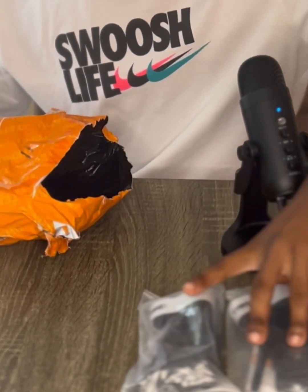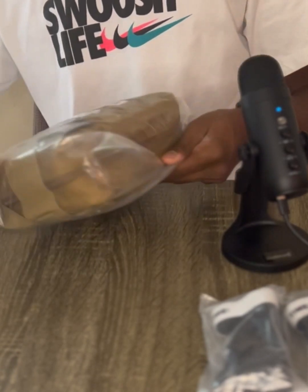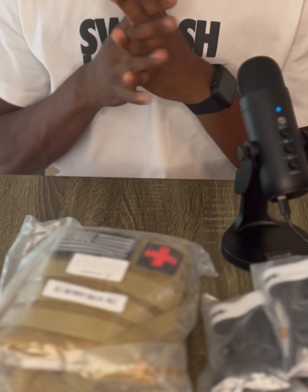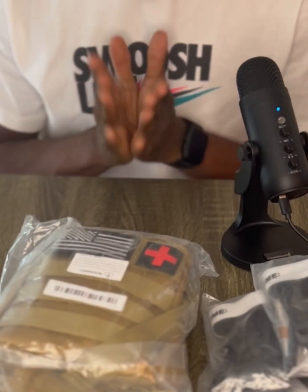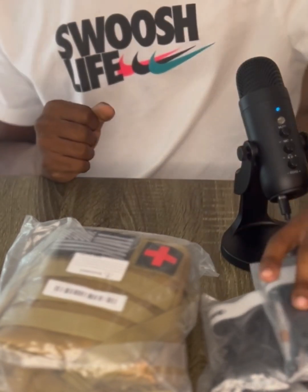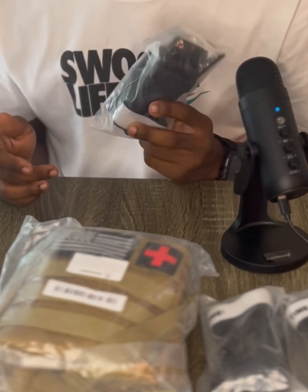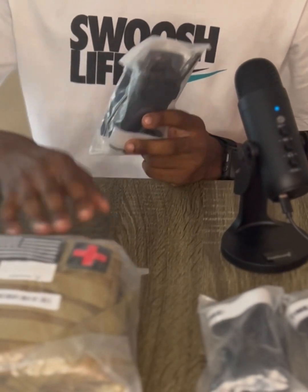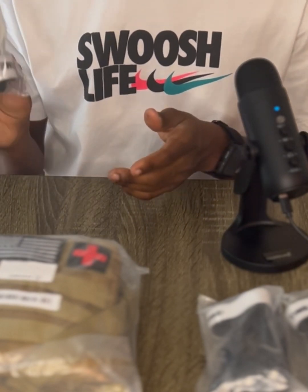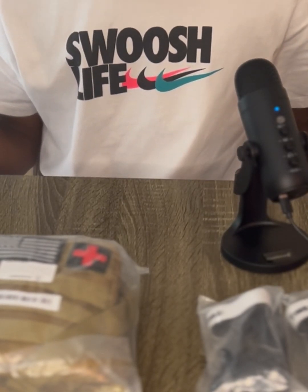First things first, I'm gonna take out the items I ordered. Here are some tourniquets — one, two — here's a first aid kit I ordered, and there's another tourniquet. First impression: one thing I always like about products is that they're individually packaged. Sometimes I like to leave them in the packaging, depending on what I'm about to do with them — like tourniquets, small stuff, sometimes I like to leave them in until I'm actually about to use them.